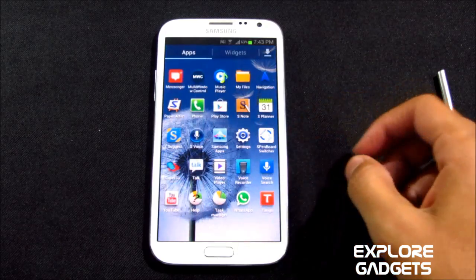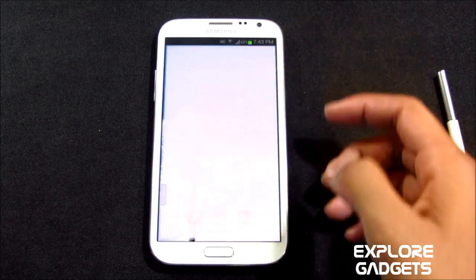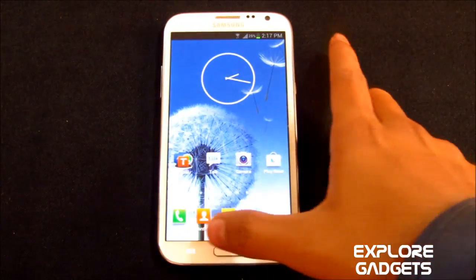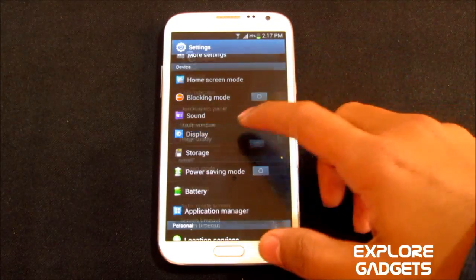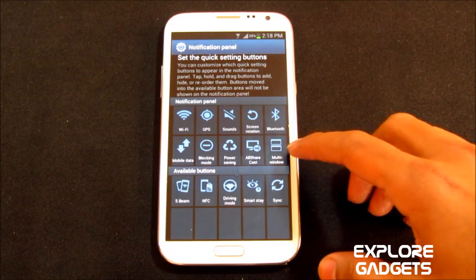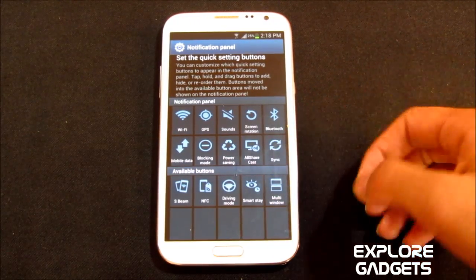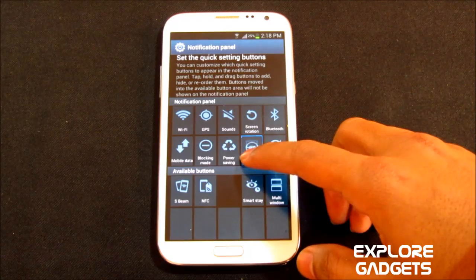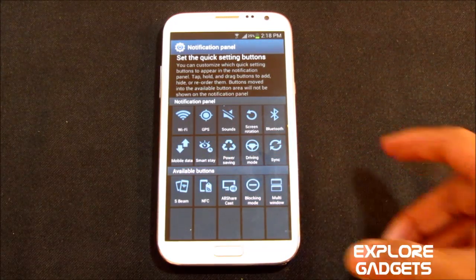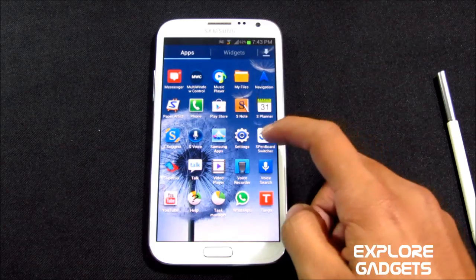Paper Artist works fine with no issues. S Planner works fine, S Voice works fine as well, and Google Now works fine. You can also customize the toggles on your notification bar — under Menu > Settings > Display > Notification Panel Settings, you have the toggles. You can swap any one of them, for example swapping multi-window with the sync toggle, or driving mode with smart stay, blocking mode, S Beam, or NFC.